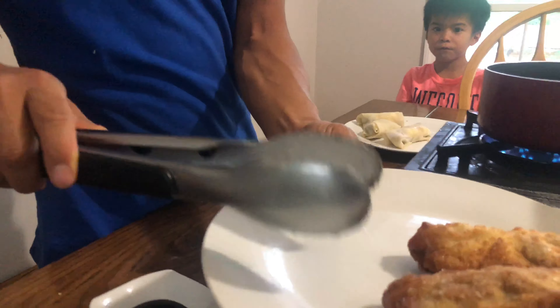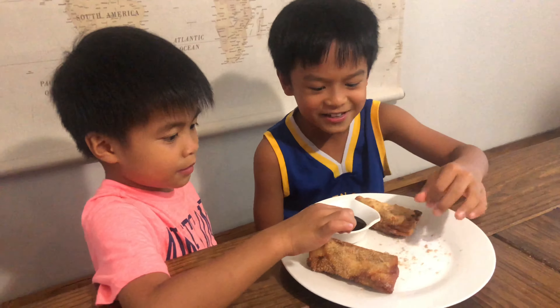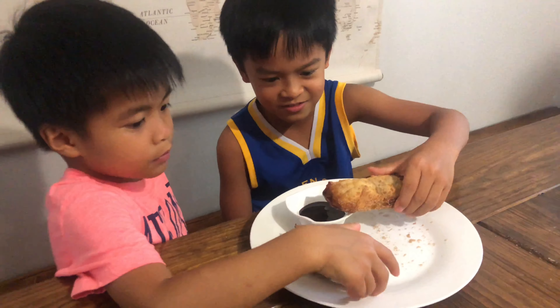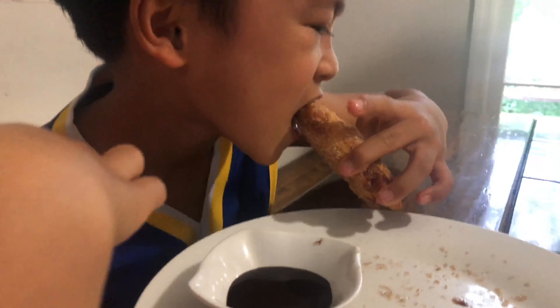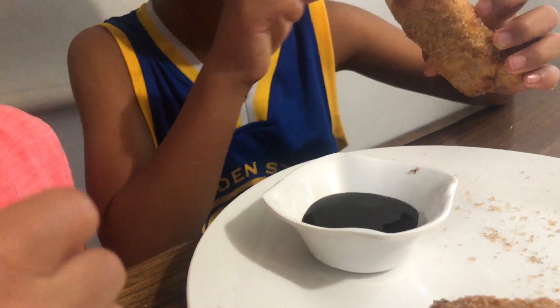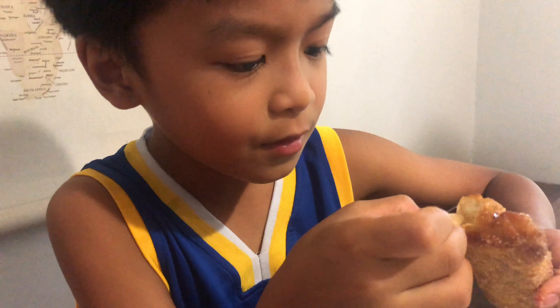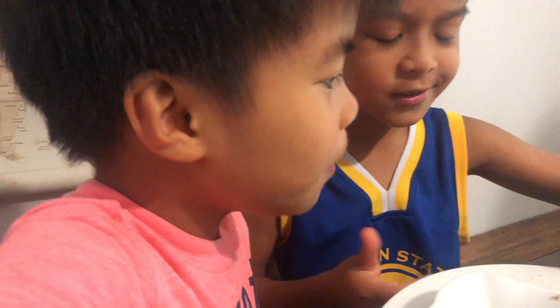Now it's done frying — we're gonna dip it in the cinnamon. Yummy! It's good, it looks good. Daddy, turn it off! That's what it looks like. We're gonna dip it in the chocolate — chocolate syrup. It's too hot. Look at the side — you're starting to see the chocolate.